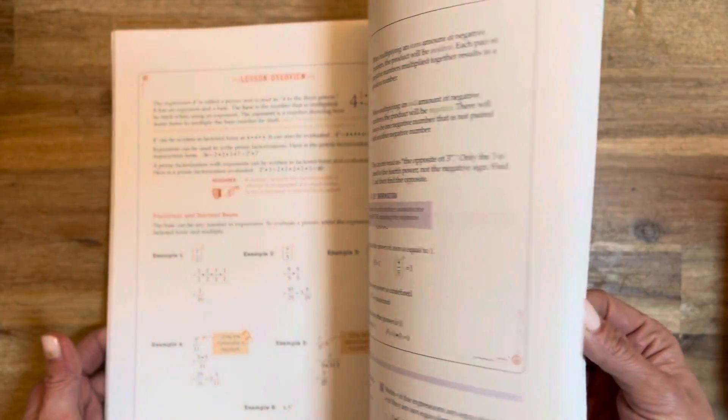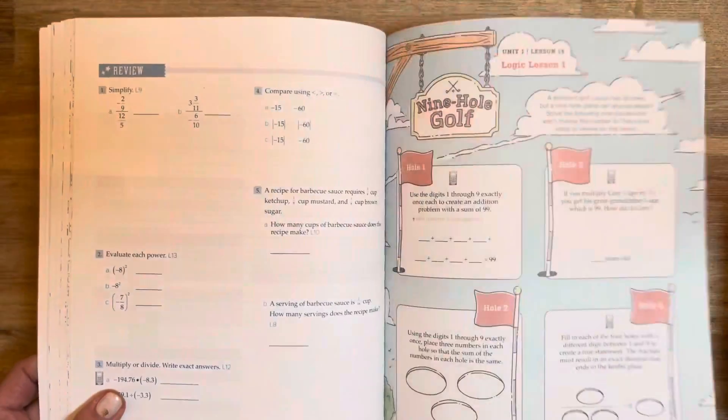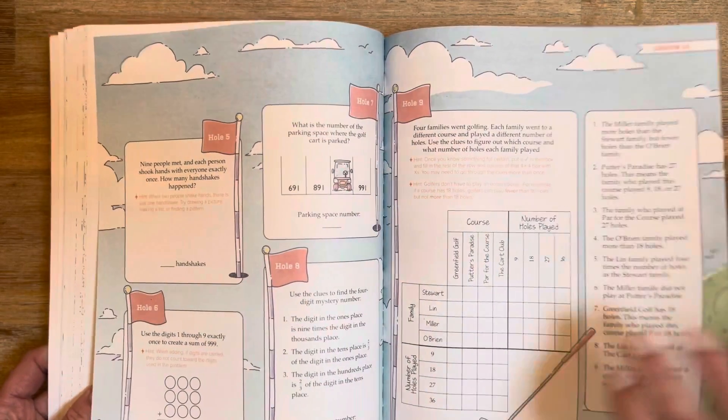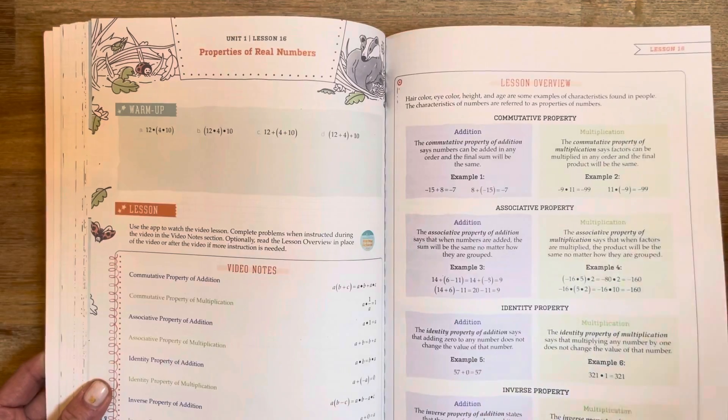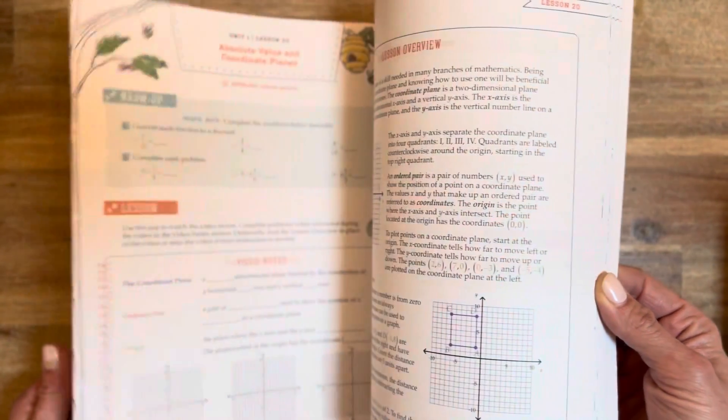I liked that those pages stood out as being a little bit more fun and colorful. I like that it still has those aspects we know and love from The Good and the Beautiful and isn't just a black and white, boring feel — still engaging. Especially my 12-year-old is an artist and a very visual learner, so I think he appreciates those aspects of their products as well, just like me — I'm very visual also.